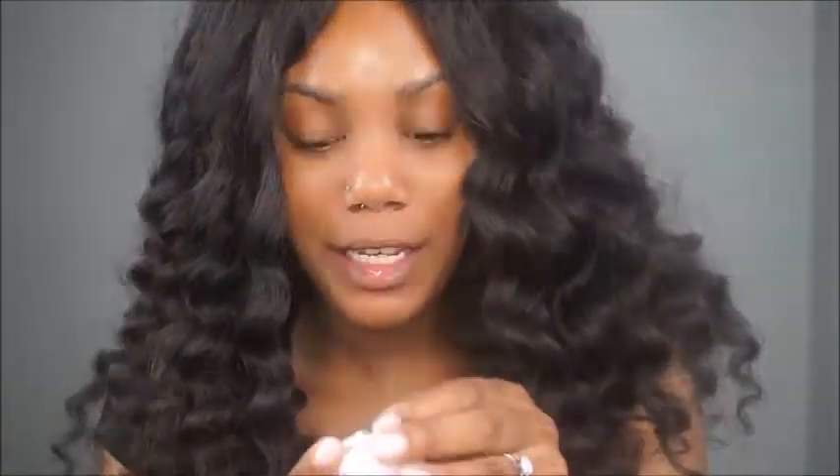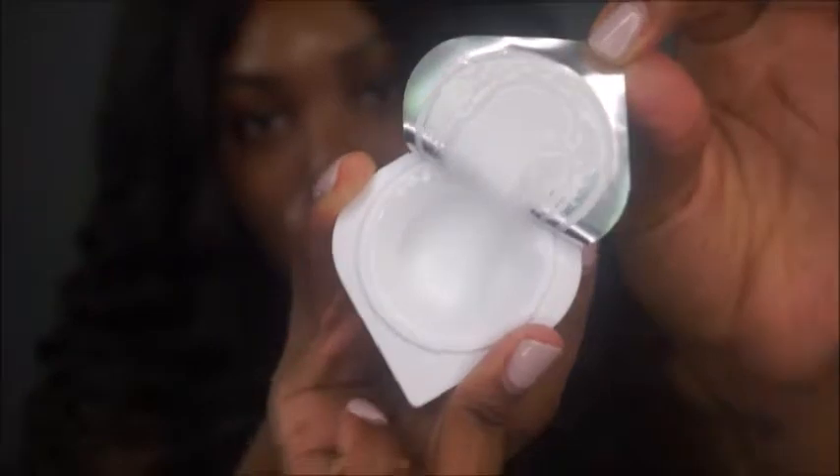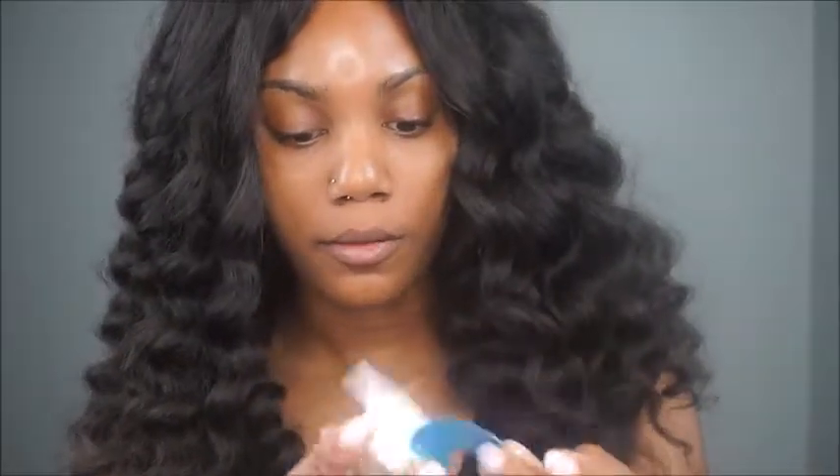Let's open it — it smells good, it doesn't smell bad. It's not like a fresh kind of scent. This is what it looks like on the inside — it looks like there's barely any product, but it just came off at the top. Just so y'all can see — it feels weird, it feels gummy. There's actually a lot of product in this container, there's a lot here.